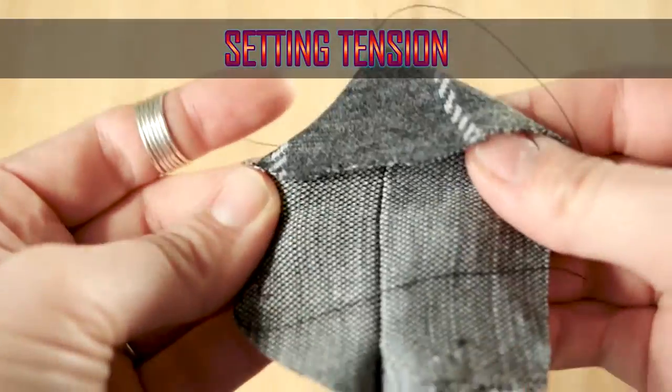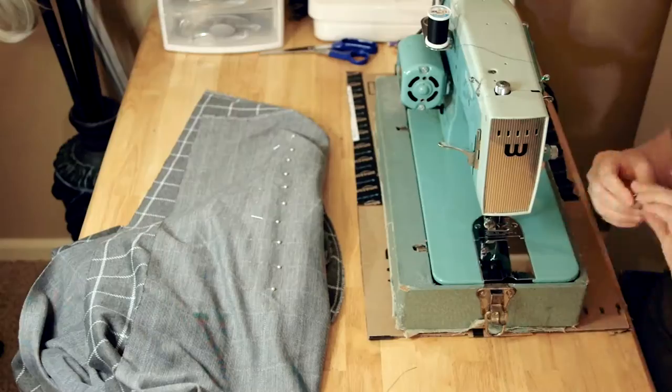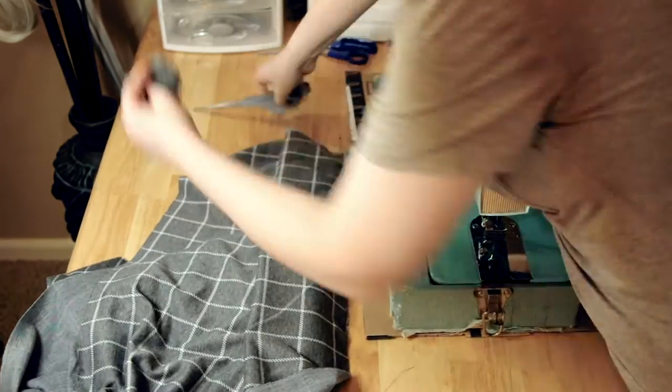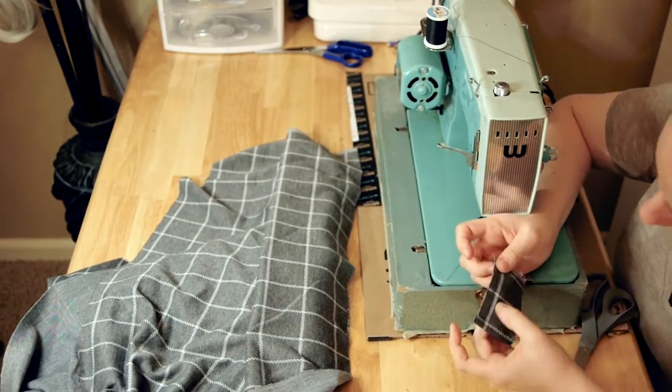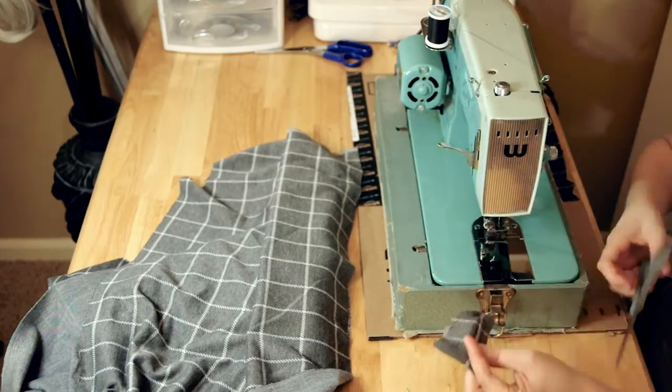Before we can sew, we need to set the tension on our sewing machine so the stitch is nice and tight and neat. The best way to do this is to cut out a sample of your fabric, make it a double layer, and start sewing on it. You're checking to make sure that the thread is evenly tight on both the upper thread and the lower thread. If it's not, make sure to adjust either.